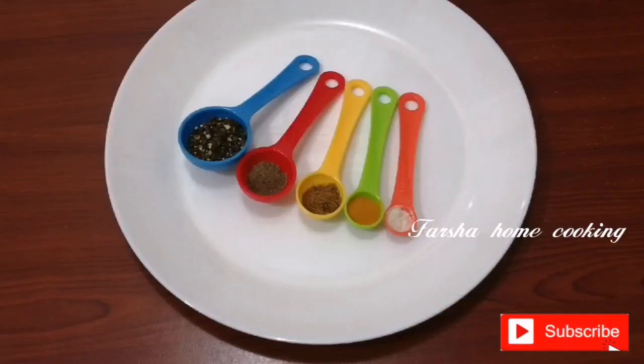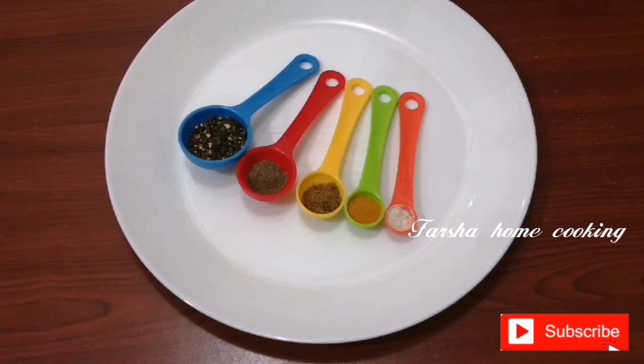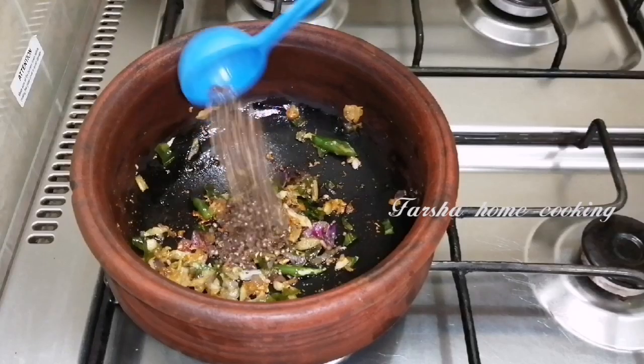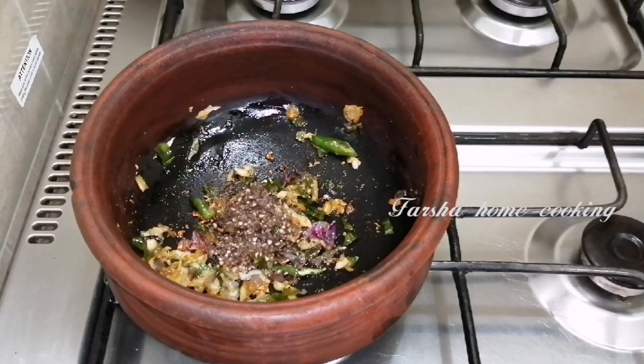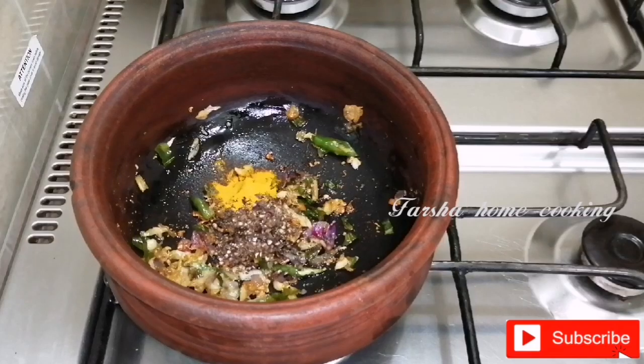I will add the oil. 1 teaspoon of oil. Add the olive oil into the sauce while adding 1 teaspoon of salt as well. Add 1 teaspoon of salt into the sauce.